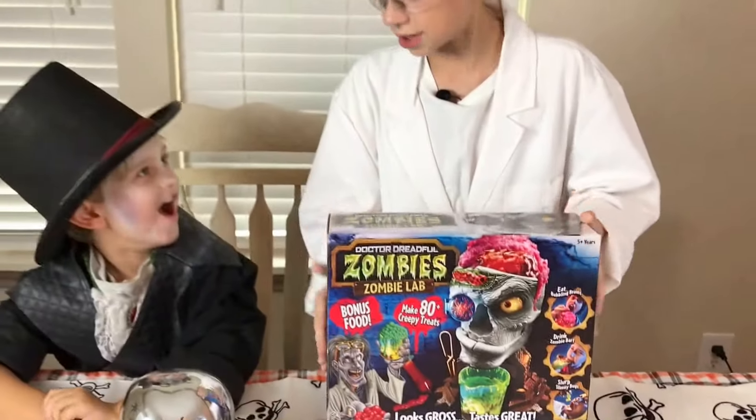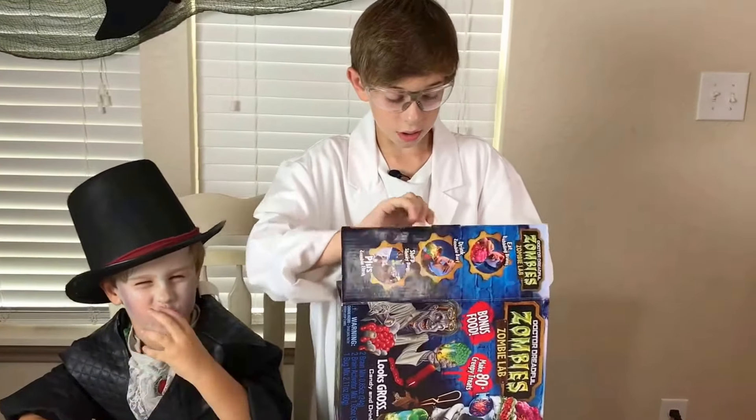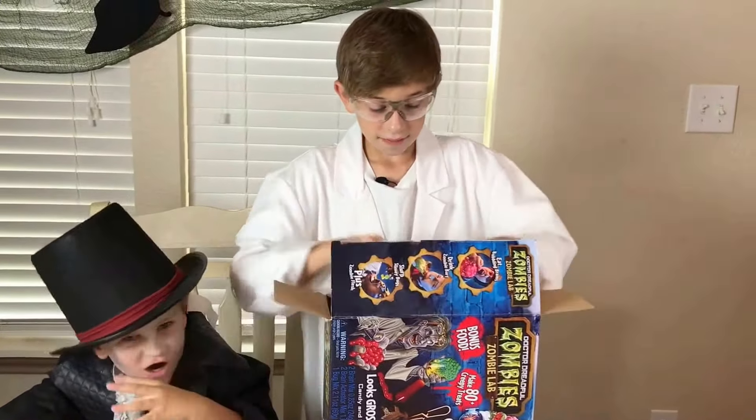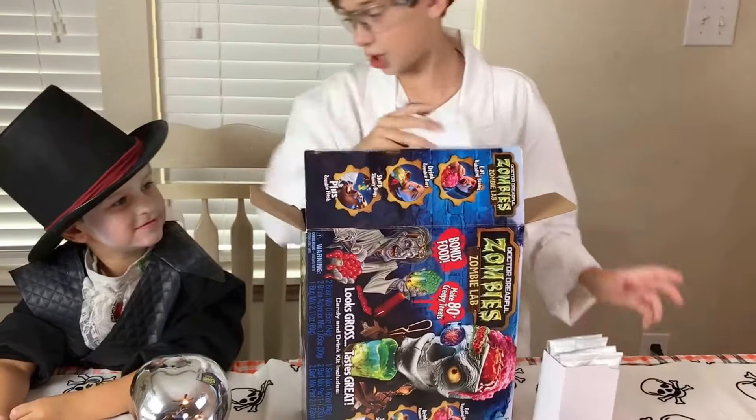Are you ready to open this, Landon? Yeah. Okay, let's do it. This is going to be fun!